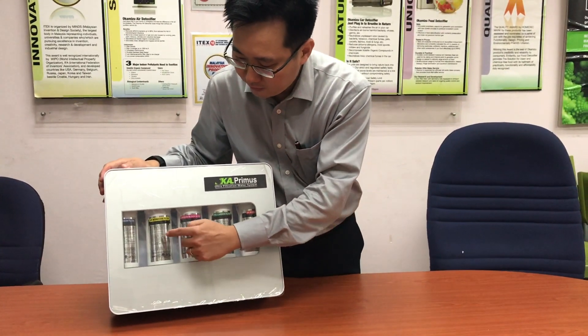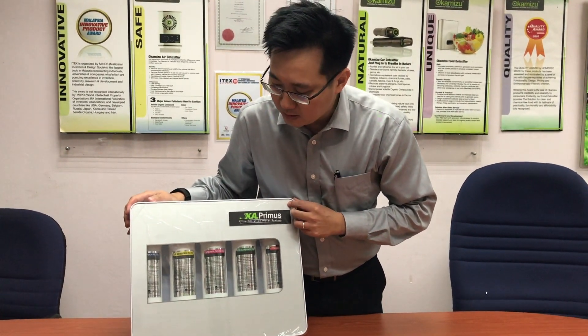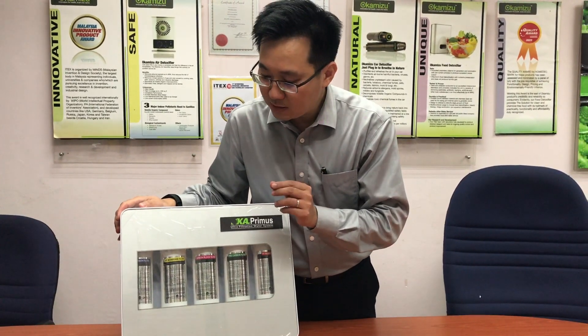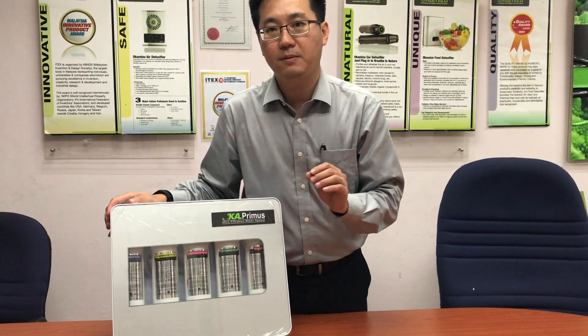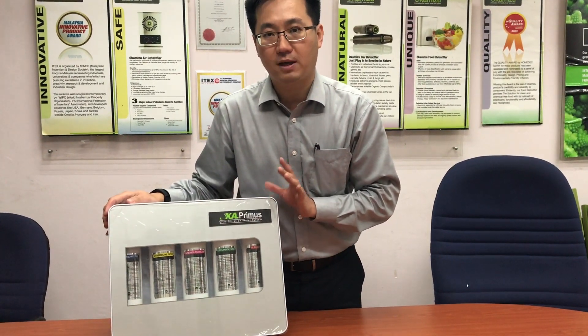The number four filter here is called the ultra filtration membrane filter. It consists of hundreds of fibers with a filter size of 0.01 micron. Compared to other water filters in the market which only filter about 0.1 to 0.3 micron, this is 10 times more effective and efficient.